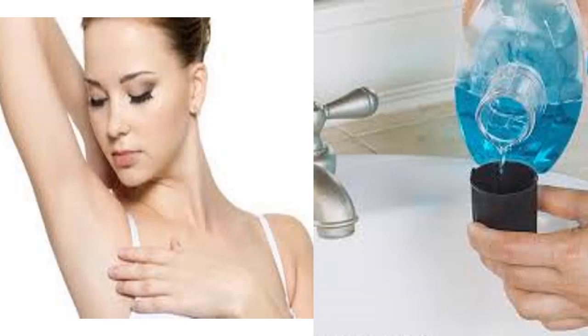Number seven: deodorizing your washing machine. Washers tend to smell bad after a while. Luckily, mouthwash kills bacteria and acts as a disinfectant. Pour some of the liquid into the empty drum and run a rinse cycle — the washing machine should come out clean and smelling fresh.